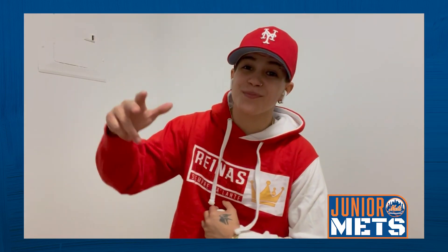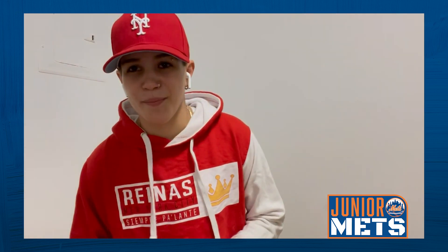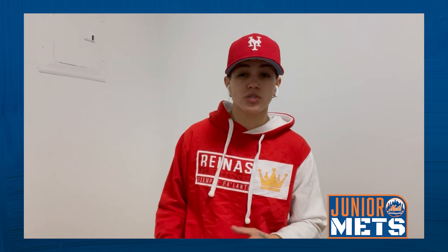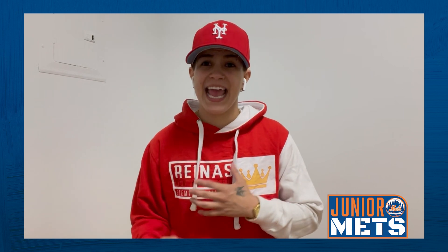What's going on, young Mets fans? Welcome to another week of Baseball Fundamentals. My name is Gabby Velez, and not only am I a diehard Mets fan, but I'm the head coach and founder of Reynas Baseball. Reynas Baseball is a brand new girls' baseball organization right here in our city that seeks to grow racial, cultural, and socioeconomic diversity in girls' baseball. Our program is open to girls ages 6 to 18, and our main goal is to give girls the opportunity to play competitive baseball all while being completely cost-free.